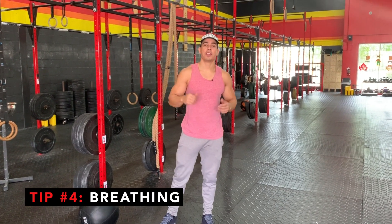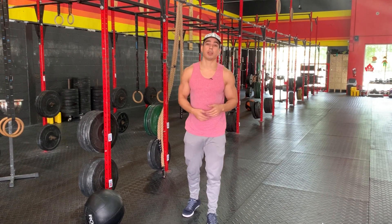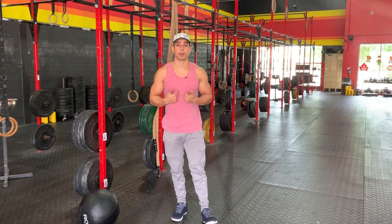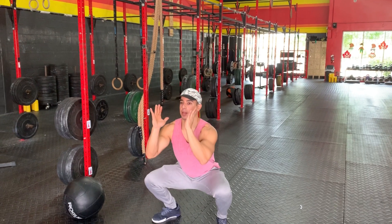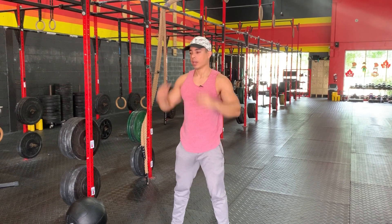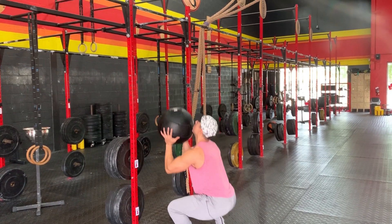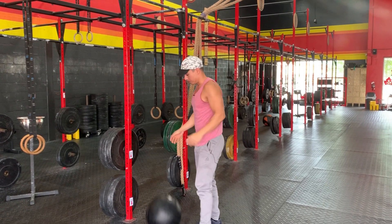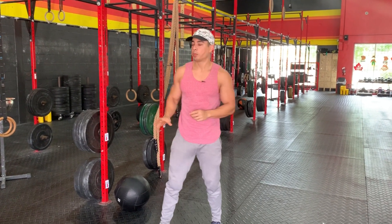Tip number four: breathing. Breathing is going to be super important if you want to be efficient at these wall balls. A lot of times you can go five or six wall balls without really taking a breath, but what's going to happen is you're going to be super exhausted and your heart rate is going to shoot up. What I recommend: as you catch the wall ball, brace and hold your breath, then exhale on the way up. Not only is breathing going to help you delay fatigue, but it's also going to help you get a rhythm on the wall balls.